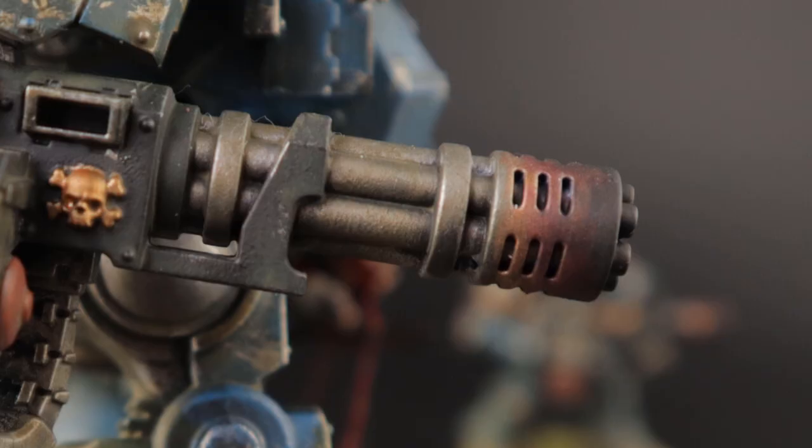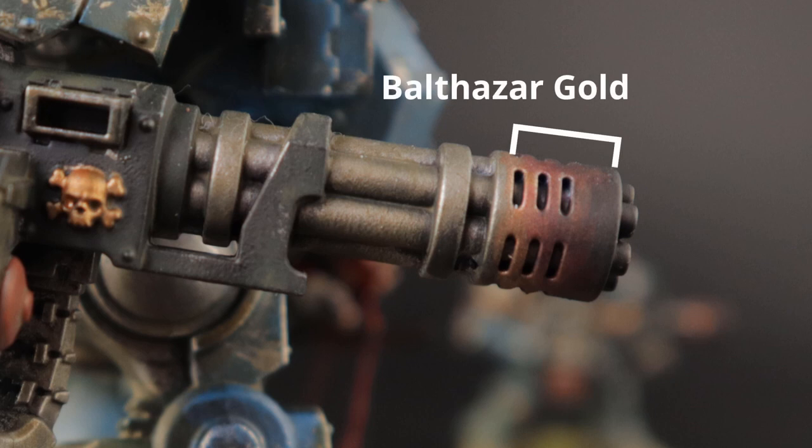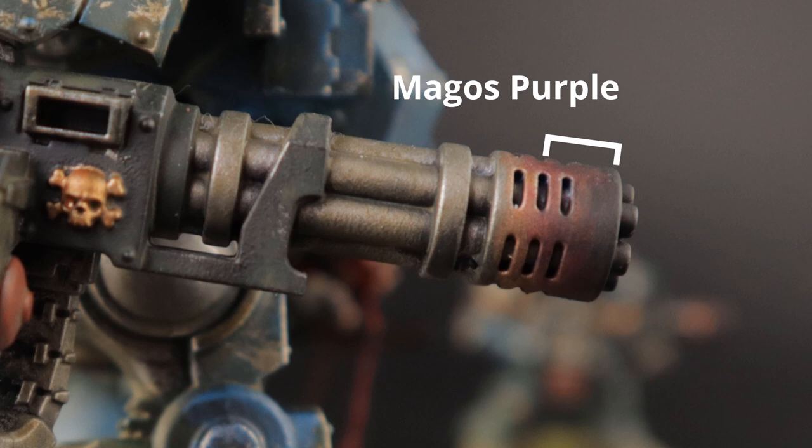And that's all there is to this simple effect. To recap the ratios: starting from the tip of the barrel, paint about 80% in Balthasar Gold, then about 50% in Contrast Magos Purple, and then about 20% in Abaddon Black.